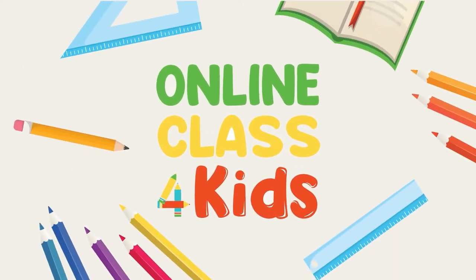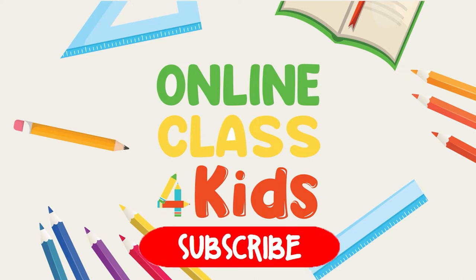Online Class for Kids. For more fun learning videos, don't forget to subscribe!